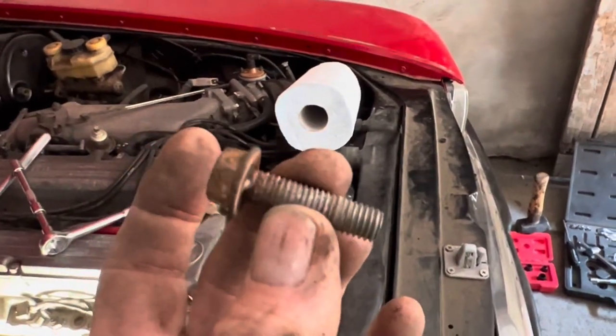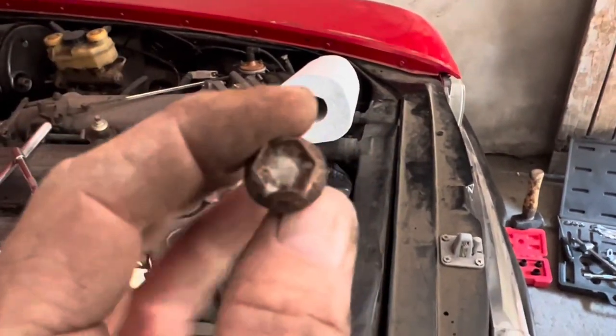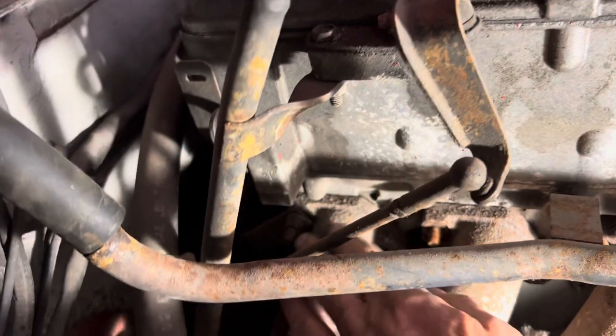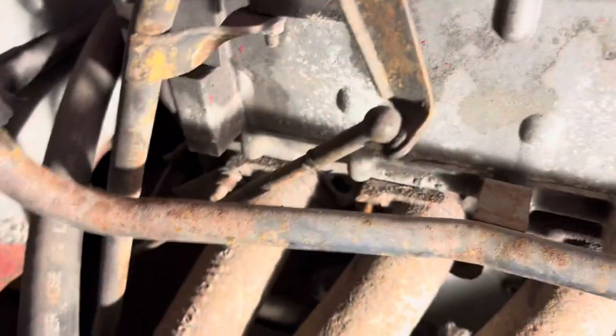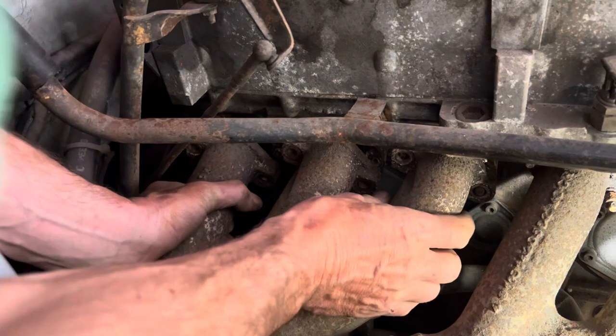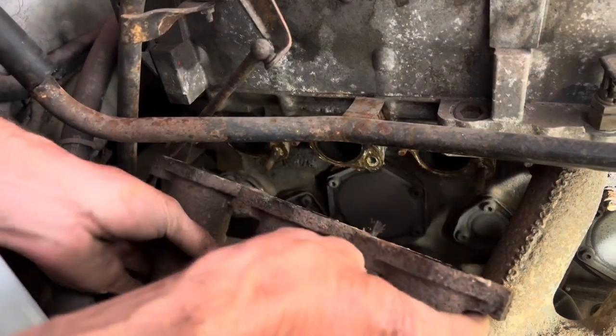I'm not a hundred percent sure that that is a standard fitting in there. Remember when you take this off that this last bolt here has a bracket on it as well. That last bolt out — in theory this should just come off. It does.